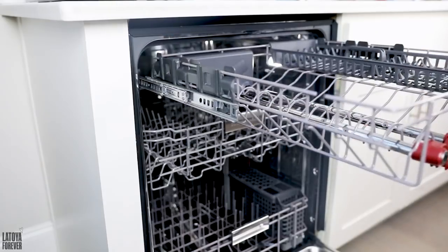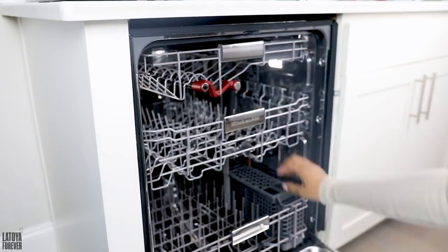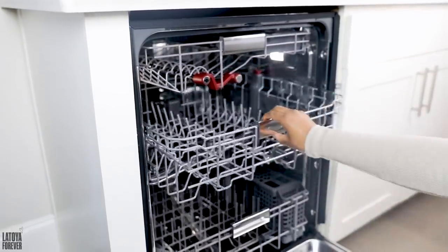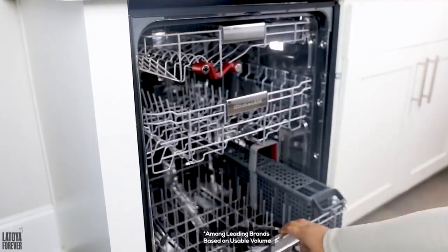Ever since I got the KitchenAid Free Flex third rack dishwasher, the cleanup process has been a dream and mom could vouch for that. Absolutely! The third upper rack can fit everything from utensils, mugs, to serving dishes, and it actually has the largest third rack available. But without further ado, let's jump right into our stew chicken recipe!